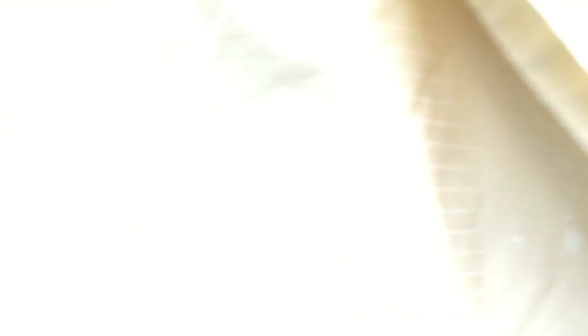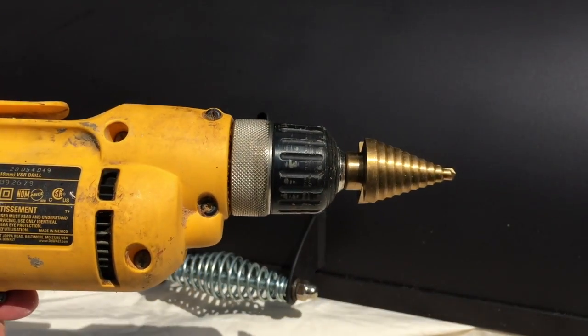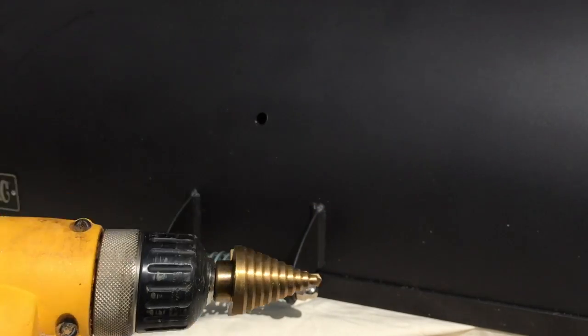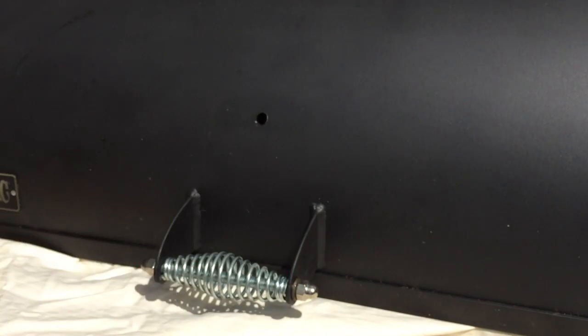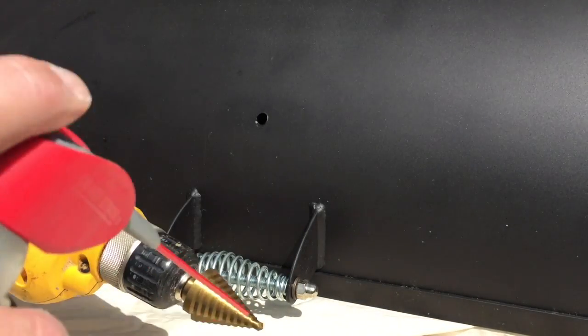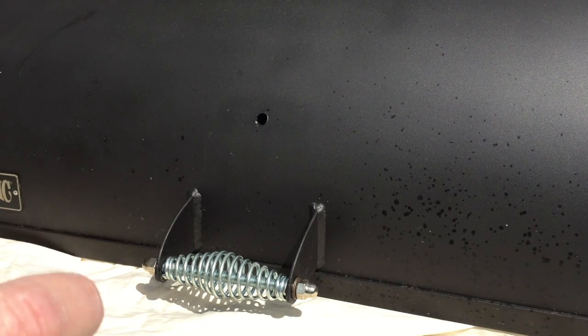First thing I'm going to do is put down a sheet over the cooking grates and everything on my smoker. I don't want any metal shards or scraps to get in there, and this will catch it all and make cleanup nice and easy. I've got the step drill bit loaded into my corded drill, and I've got a can of WD-40 — that's just to lubricate the drill bit, since the drill bit gets really hot.